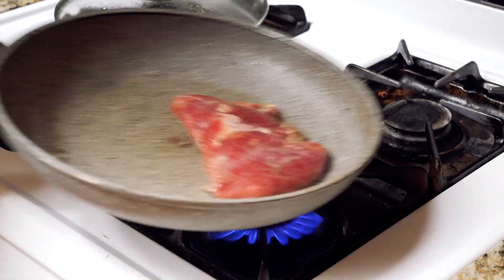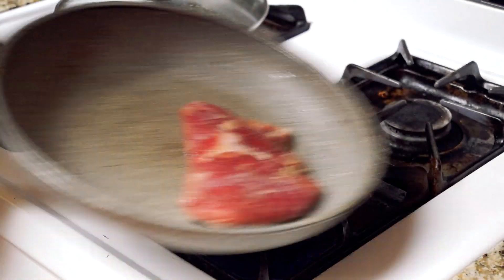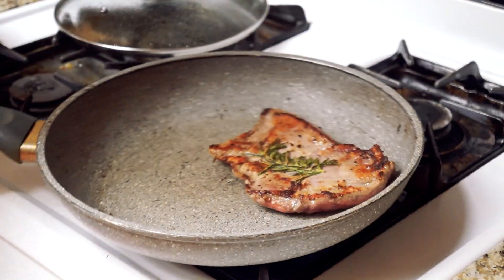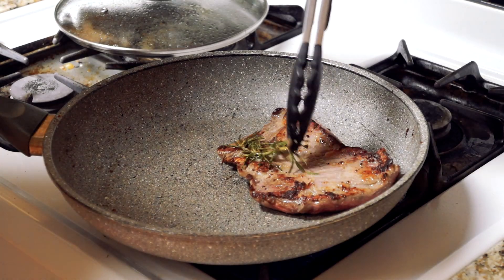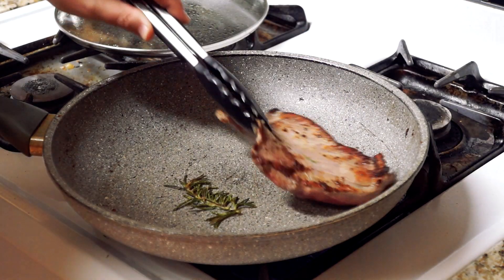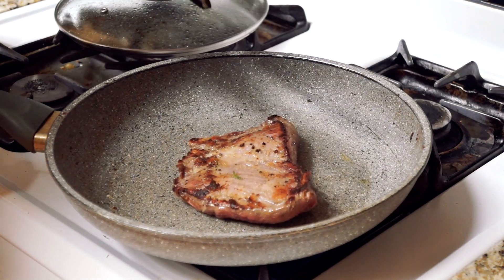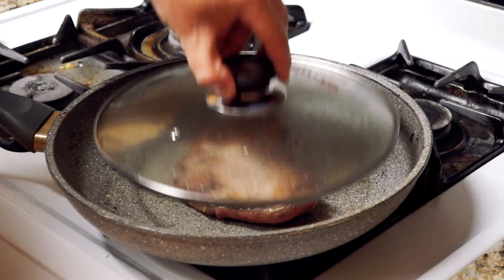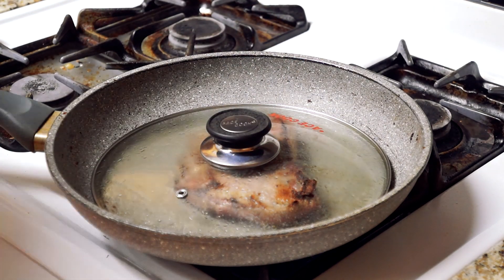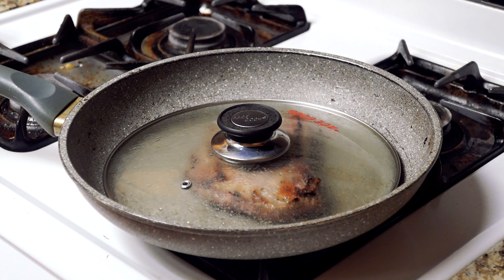We'll take it from the slim side, give it a flip, and grab that rosemary and put it right under again — that way we get that lovely flavor on both sides. That rosemary still has miles to go, so we'll put it right on top and let that sit about another two minutes, put the cover right on top, but keep the flame high for that minute and a half to two minutes.